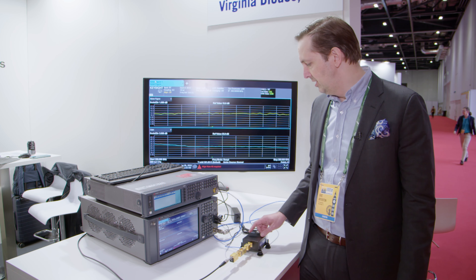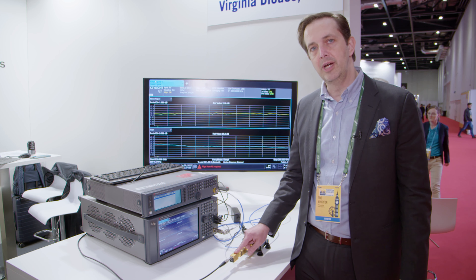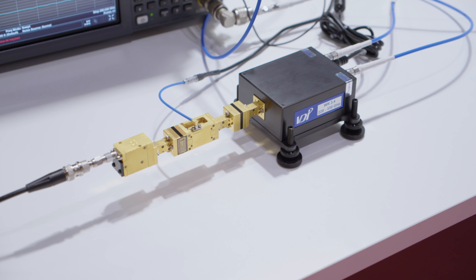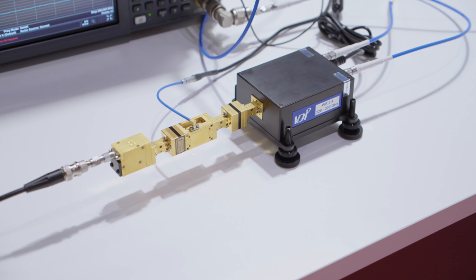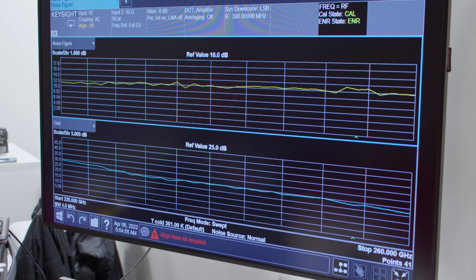By doing a simple calibration and using the noise from this noise diode — doing a hot-cold measurement — we can measure the noise figure of this amp as well as its gain. It's a power amplifier, so its noise isn't great, but we can see we're measuring a nice, flat, about 12 dB noise figure with a very high flat gain of about 25 dB.